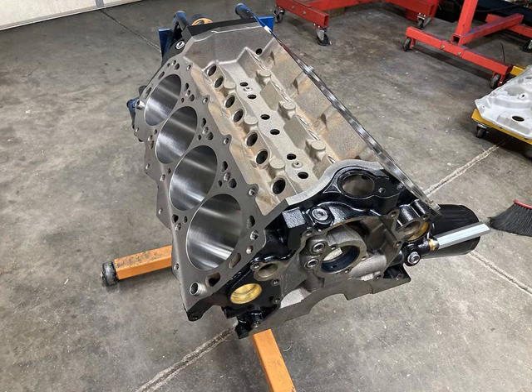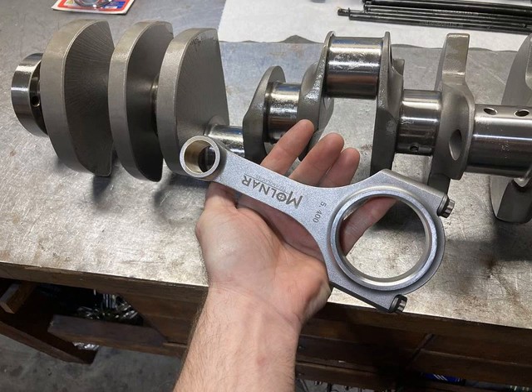There's a lot of extra support around the lifter bores. I think this was a 4.125 by 3.4 combination, so right at 363 cubic inches. You can also see the coated cam bearings we used on this block. For the rotating assembly we went with a Molnar crankshaft and Molnar rods. Molnar makes really high quality parts - a lot of people know about their connecting rods, but they also offer steel cranks that are really beefy.